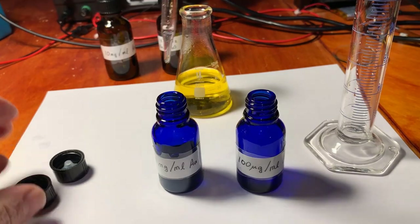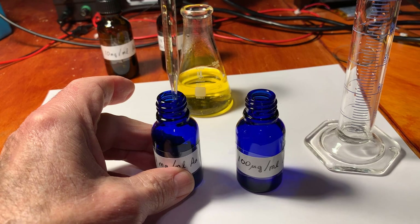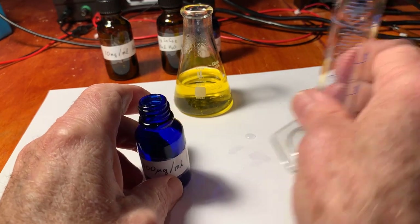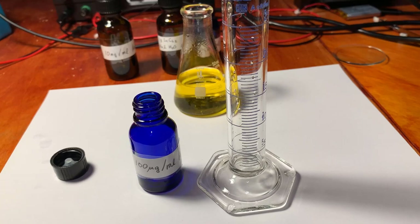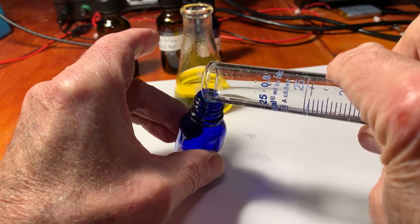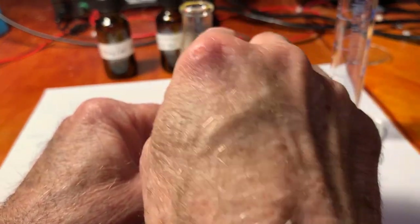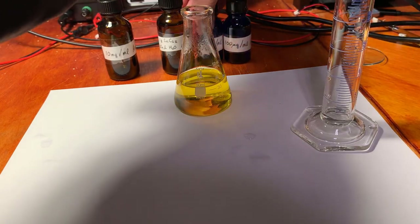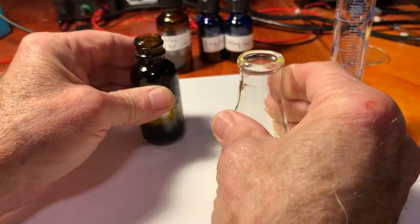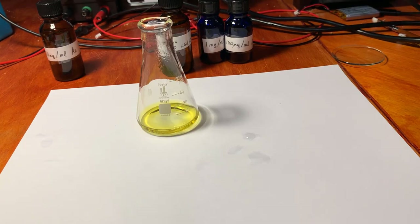I'll pipette 1 milliliter of the 1 mg/mL solution into a vial, then add 9 milliliters of water to get the 0.1 mg/mL solution, and transfer that into its vial. So there are my three standard solutions. All I need is to get the most concentrated one carefully into its vial — and I've got a little bit left over, which is good. Now let's do a stannous chloride test.